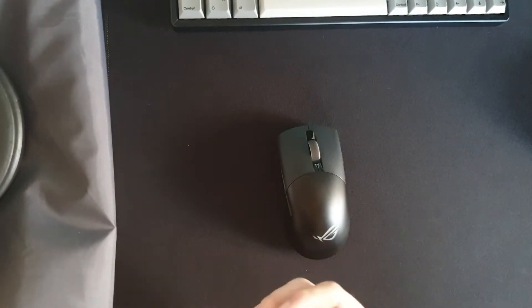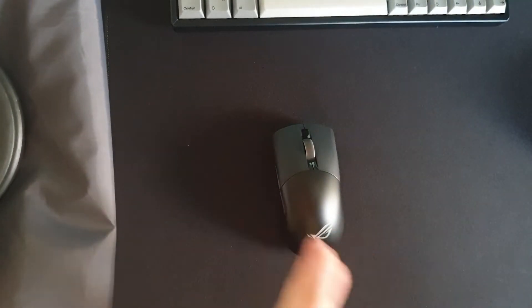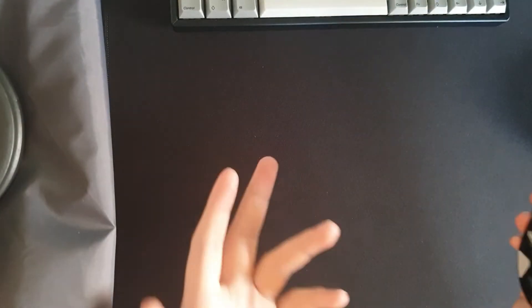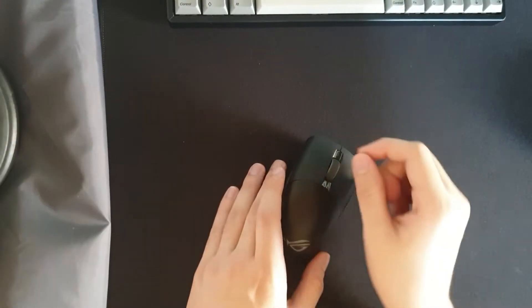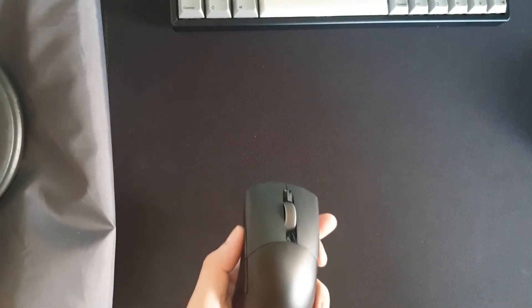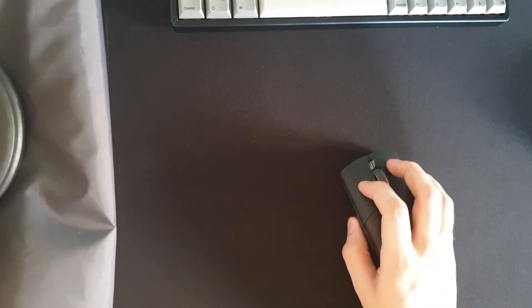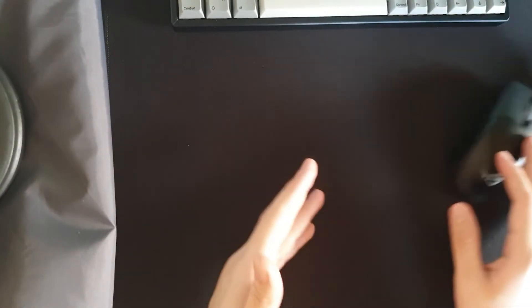If your mouse starts double clicking, you can just swap the switches without voiding your warranty — no soldering or desoldering needed. And it has Bluetooth mode as well, so there's good connectivity variety. It has a good coating, it's not slippery. It's genuinely a banger mouse for the price and I'm just surprised why it's not talked about more.